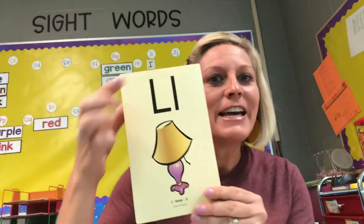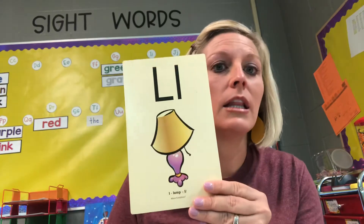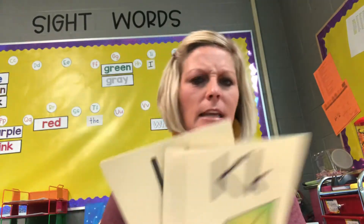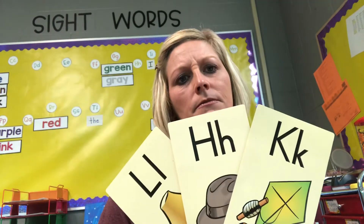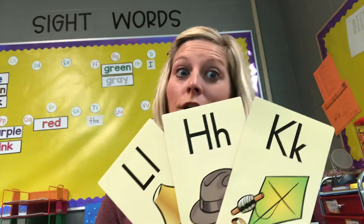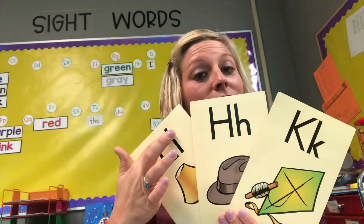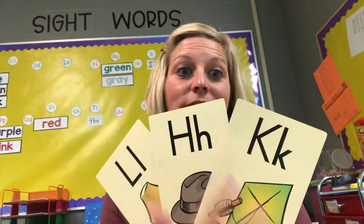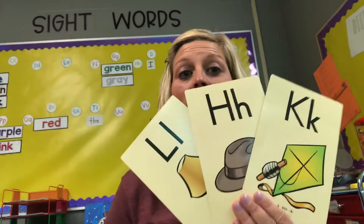And the last letter is the letter L — L, lamp, l. Awesome. Now take a look at all three of these letters. What do you notice about those letters? You should notice that they're all a sky letter. L starts at the sky, H starts at the sky, and K starts at the sky.